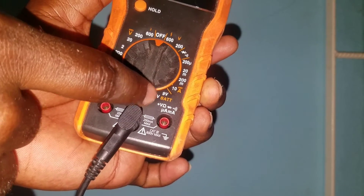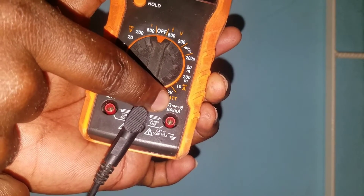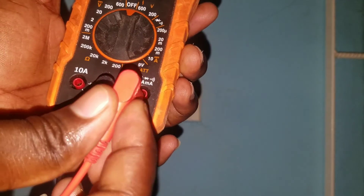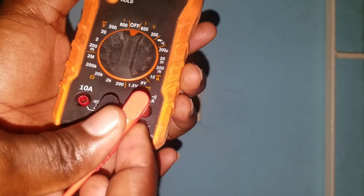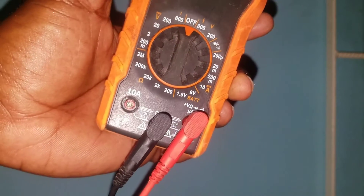Here we have the voltage and resistance sign, the diode sign, and the continuity ring test and so forth. This is where we will put our red terminal to measure voltage.